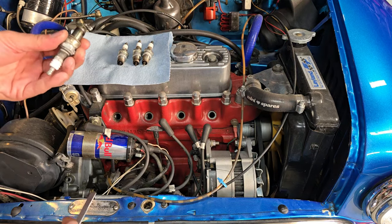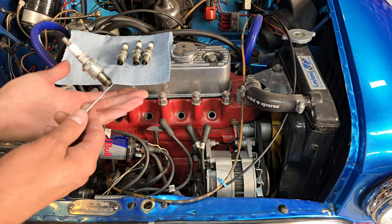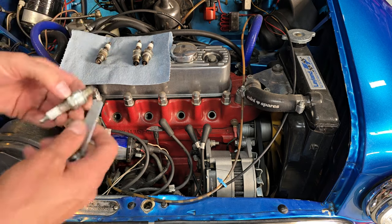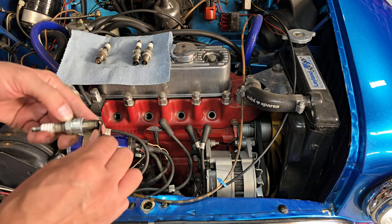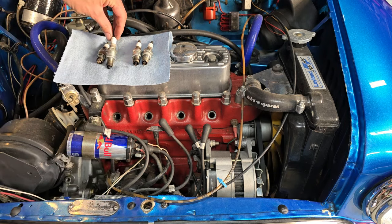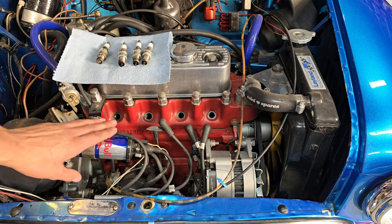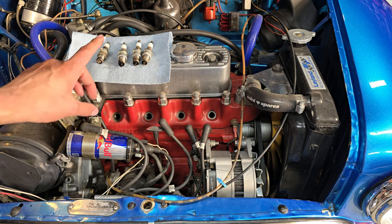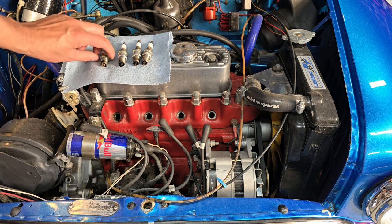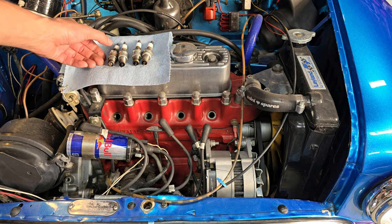I'll just have a quick check — check the gap. Would you look at that: 35,000 plug gaps. Absolutely perfect. At least the gap's right. These are BPR6s. I'll have to check the rest of the ignition system and see what the resistance of these wires are. We might be dropping to non-resistor plugs, but I need to check what kind of stereo this car has. At least the plugs were the right gap and right heat range. But yeah, we'll have to do something about this mixture — it's just a bit too rich.